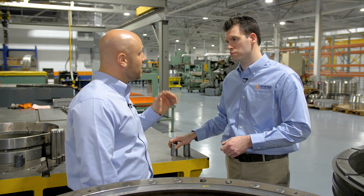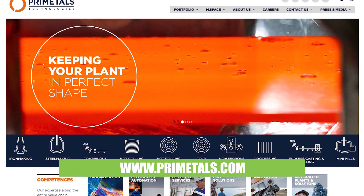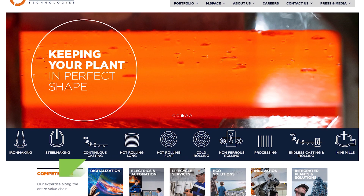Thank you so much for your time, John. Can you tell everybody where they can find out more about Prime Metals Technologies? PrimeMetals.com. And for more videos like this, go to designworldonline.com.